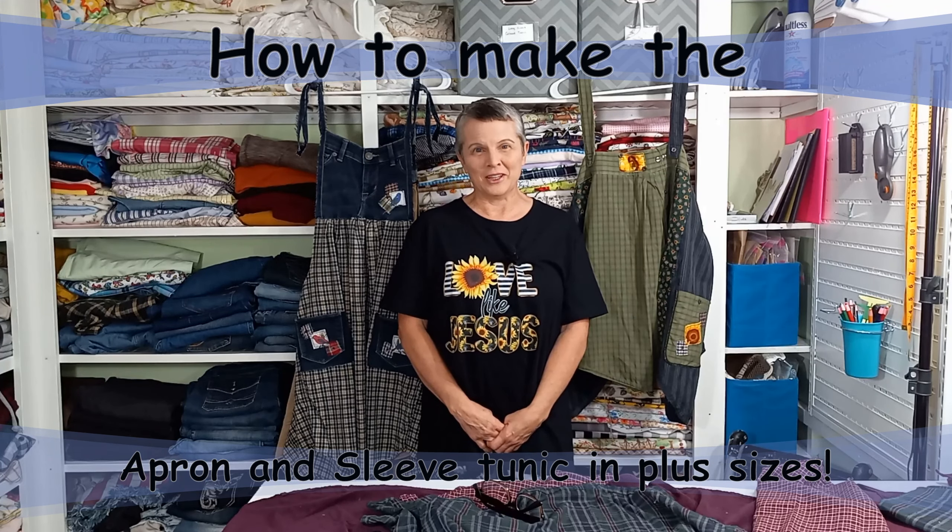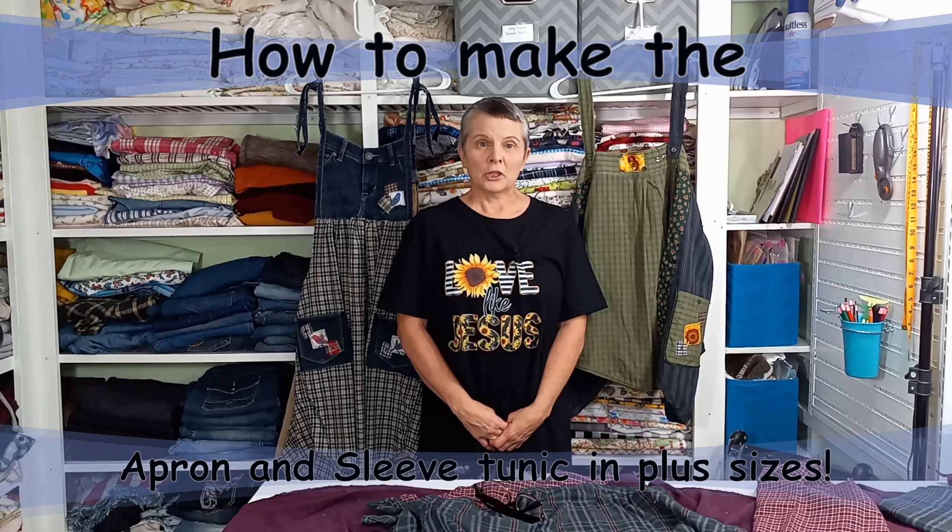Hi, I'm Sheri and welcome to my channel. In today's video we're going to talk about how to make the apron tunic and the sleeve tunic in larger sizes. You will need to go back and watch both of the videos I made to fully understand this video, because I'm just going to show what else you need to do on top of the information I've already given. If you're a plus size and you want to make either one of these styles, go watch the other videos — I'll put the links down below. Watch them first, then come back and use this information and put it all together and you will be able to make these in bigger sizes.